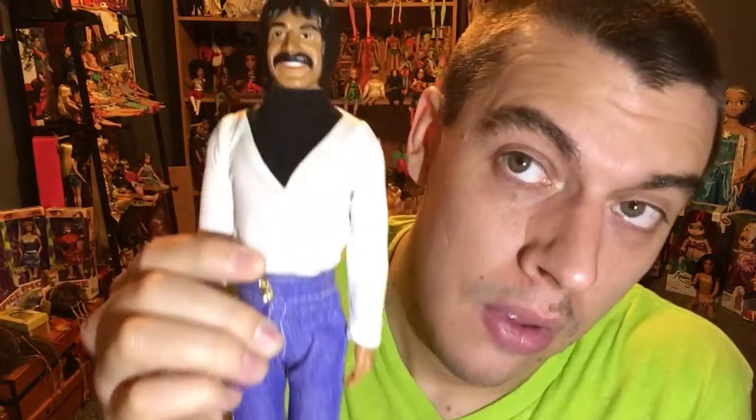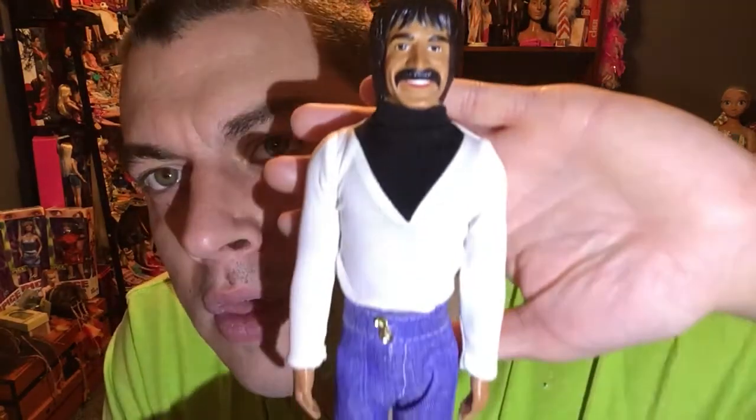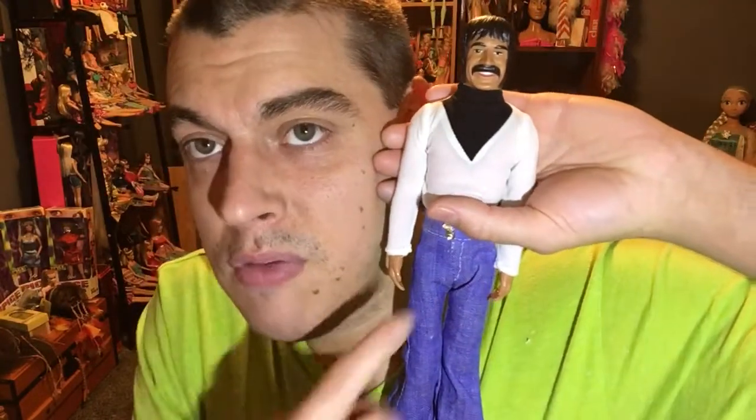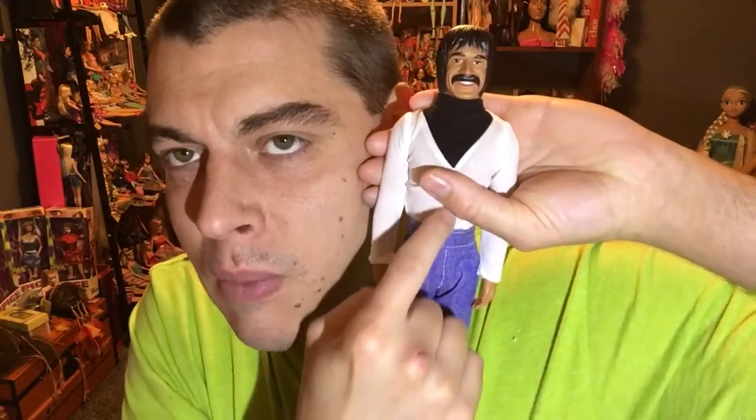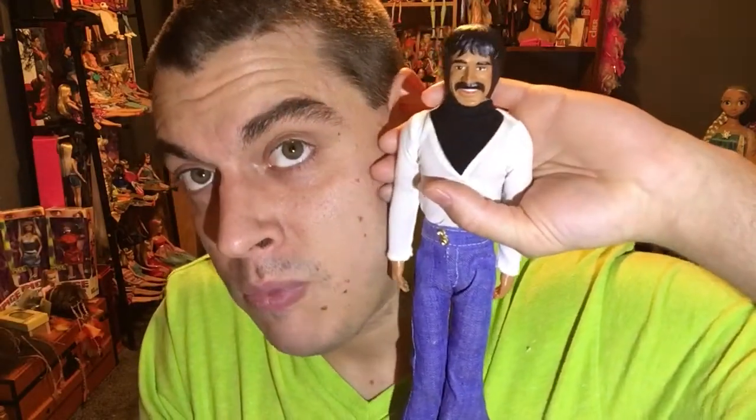This is a really nice addition to my Mego collection — I collect Mego fashion dolls, not the action figures. I like the doll portion: I have Tuesday Taylor, Summers, Wonder Woman, Farrah Fawcett, Cher, and now the Sonny doll. Here's one last look at the doll — he's really awesome. The elastic cord is the only thing I'm worried about with this doll. You'll see him in a future video soon. Let me know what you think, and remember to like and subscribe for more doll videos!